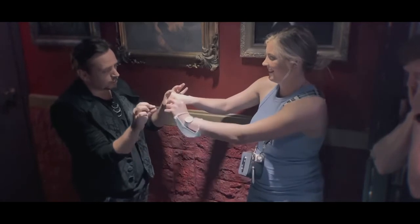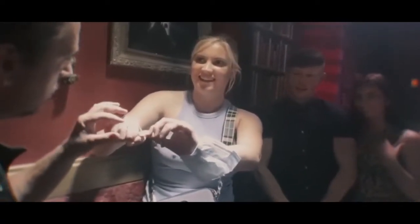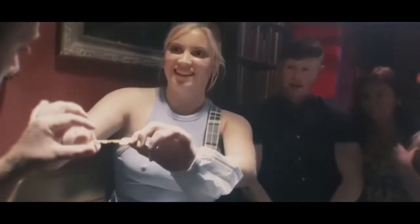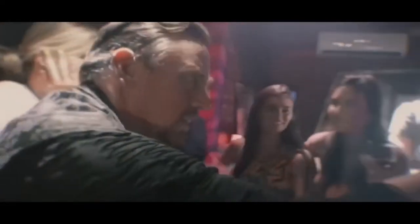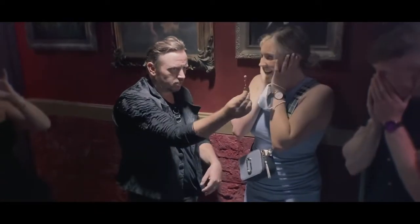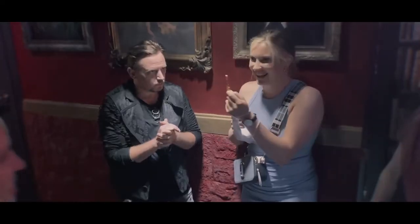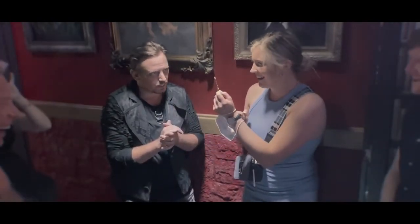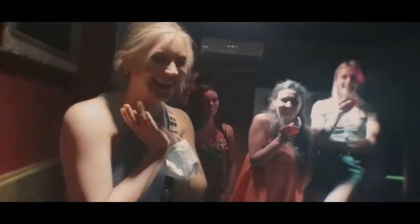Grab it just there with this hand — just grab it and pull it towards yourself. Pull it out. Oh my God! Is it that? Is it that on my face? Is it Batman? Oh my god! I am dead! Oh my god! That was amazing! I am dead!